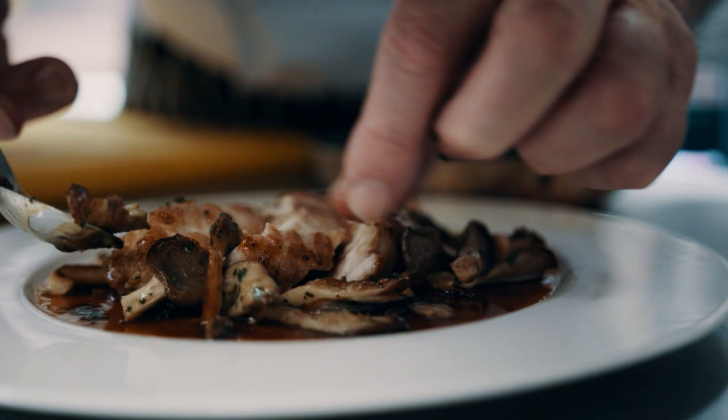My mother — sweetbread was one of my mother's favorite dishes until she passed away. Whenever I wanted to please her, you cook a piece of sweetbread and she was very, very happy.